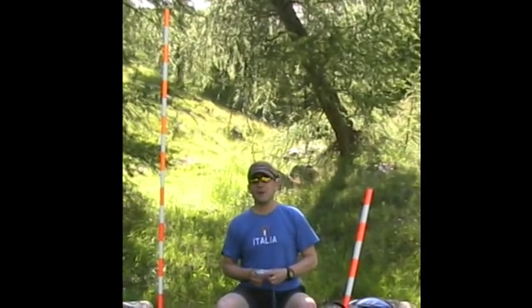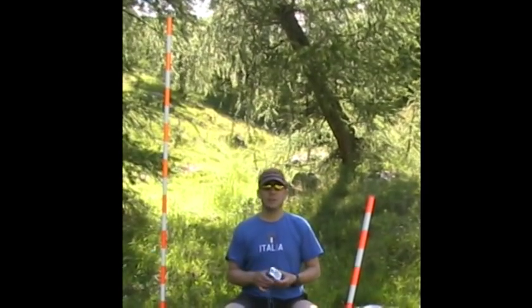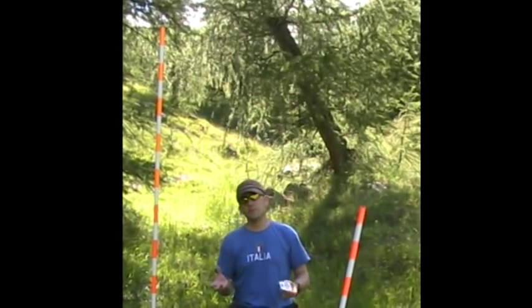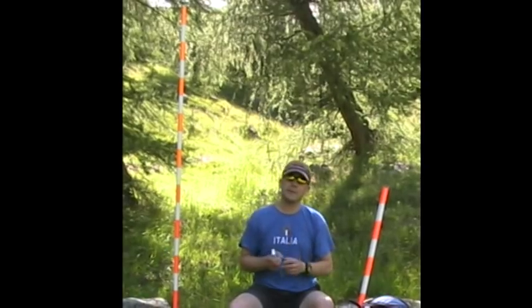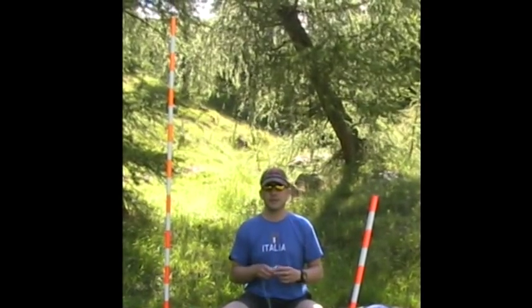Today we're going to have a look at a technique called rapid hill slope surveying, which is a very quick and simple way of getting an overview of the morphology of the ground surface. It's not particularly accurate — not as accurate as normal surveying or using a level or theodolite — but it does have its benefits. It's quick, it's easy, it requires relatively minimal amounts of equipment, and it also gives you a quick snapshot, a quick overview of the terrain you're working in, which can help you interpret what its genesis and history of formation is.